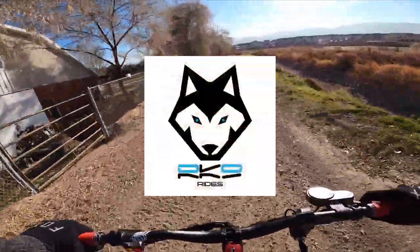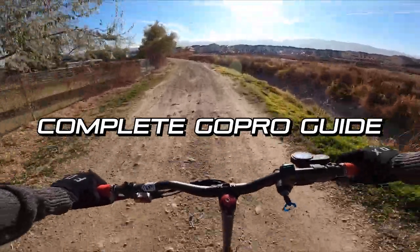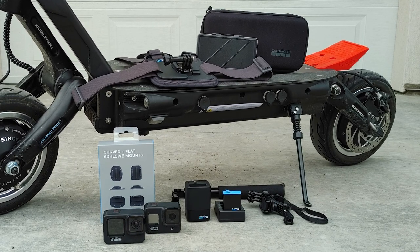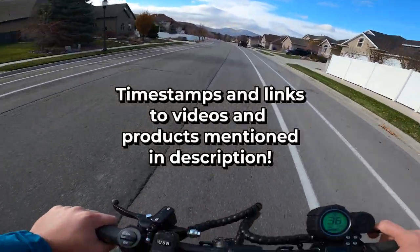Hello and welcome to Arcanine Rides. In this video, I'm going to cover everything related to shooting electric scooter ride footage on GoPro, including the settings I use, my most used accessories, and tips I have for capturing high quality ride footage. Be sure to check out the timestamps in the description if you want to jump to a certain topic.